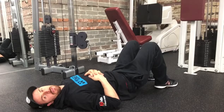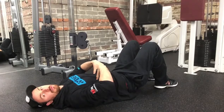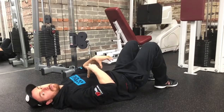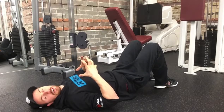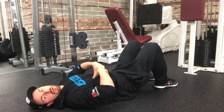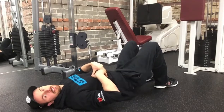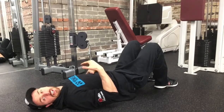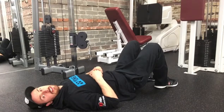We're going to be doing the Pal-Off plus Dead Boat today. This is a great way to fire up the abs, but also give it competing demands so that it can resist movements in all different directions. The true role of the core is to resist arching, bending, side-to-side bending, and twisting. So with this exercise, we're resisting the twist and we're resisting the arching.